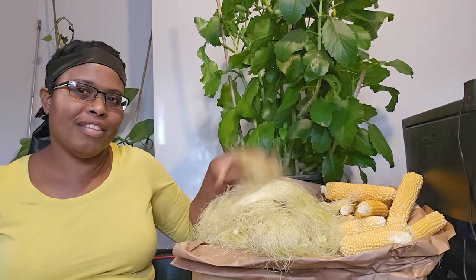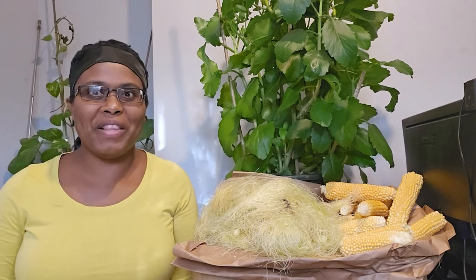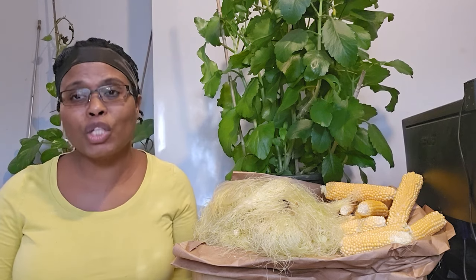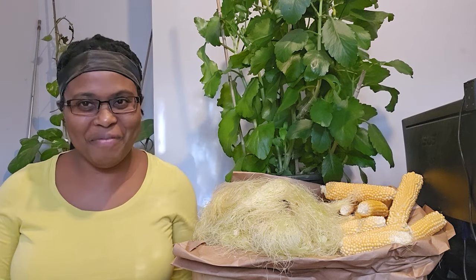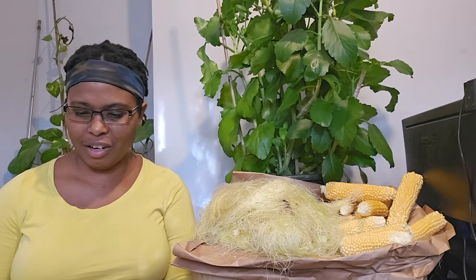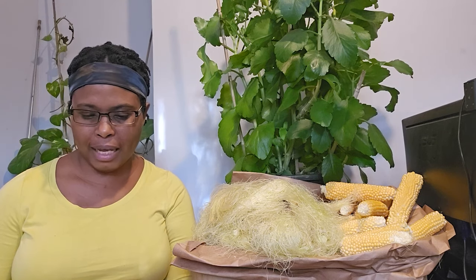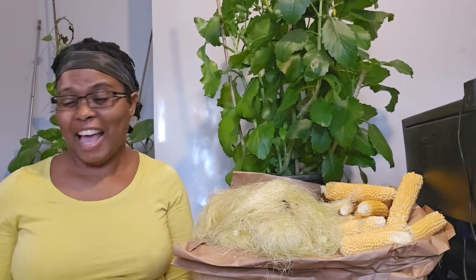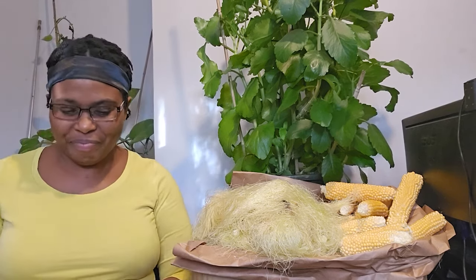The humble corn silk that most of us encounter every year — whether we grow the corn ourselves or buy it at the supermarket — we come across the corn silk and just discard it. The book continues to talk about carpal tunnel and prostate disorders, recommending corn silk for these conditions. It's such a good book for natural remedies.